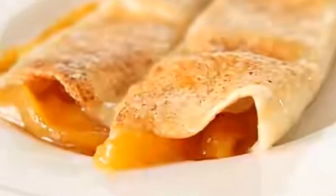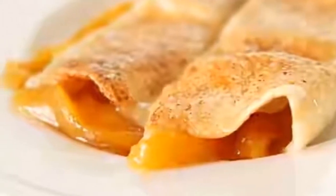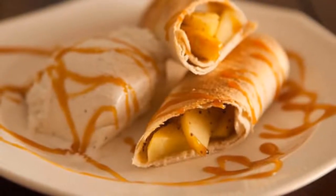Baked apple pie enchiladas give you all the cinnamony goodness of hot apple pie stuffed securely into a tortilla and drizzled with caramel sauce.